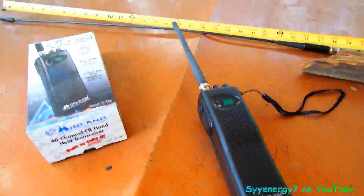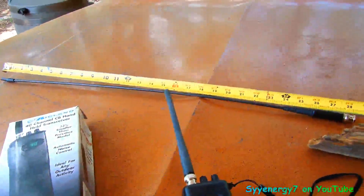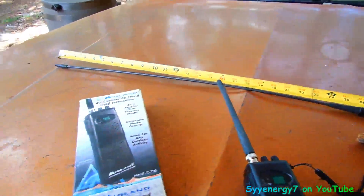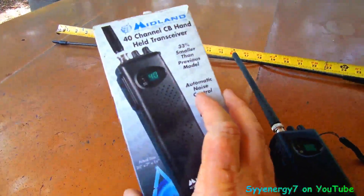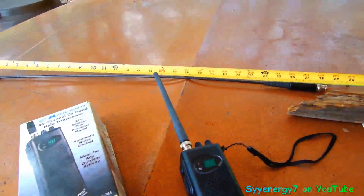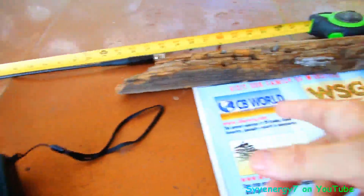I thought maybe I want to carry it around, so what I did was I just got a big antenna for it. It's a 24-inch antenna. It cost just about as much as the little cheap CB handheld here, but supposedly it's supposed to give you about double the range. We got it from CB World.